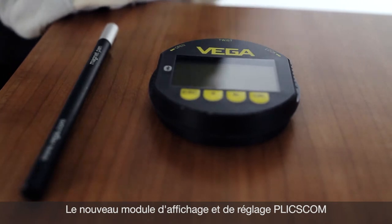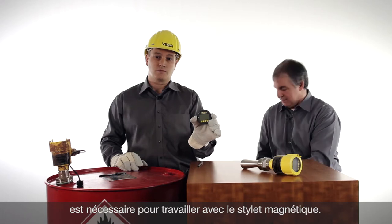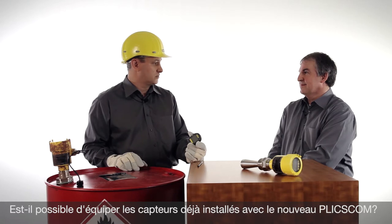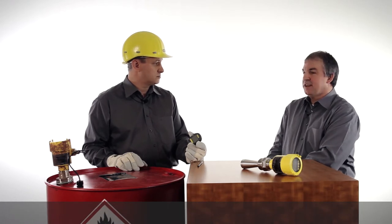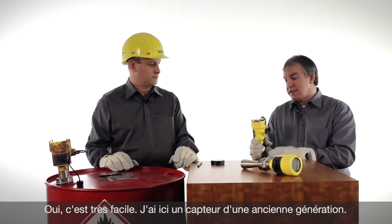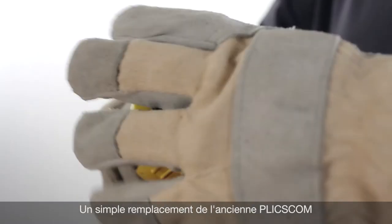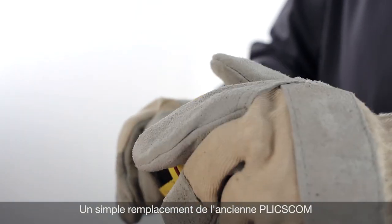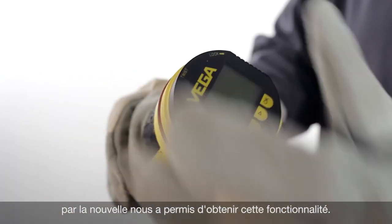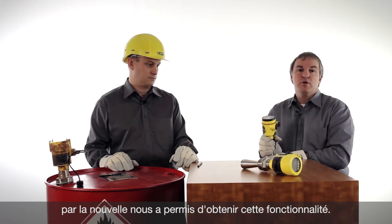For this new magnetic pen operation, the new Blixcom is required. Can I upgrade already installed sensors in the field with the new Blixcom? Yes, for sure. For retrofit, I have brought here with me an older sensor. I want to show you how easy it is to change this sensor by changing the Blixcom on top of the device and using the new one. That's all — that is the way how you make the magnetic pen configuration available.